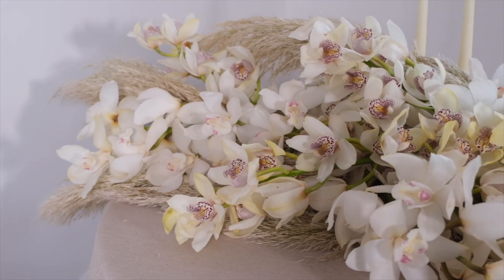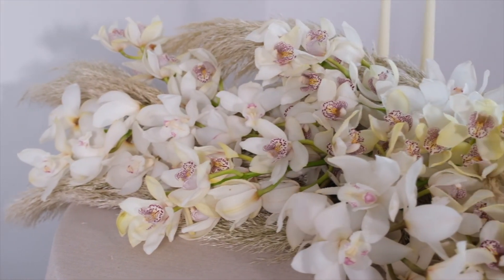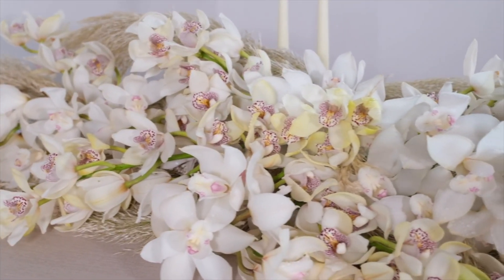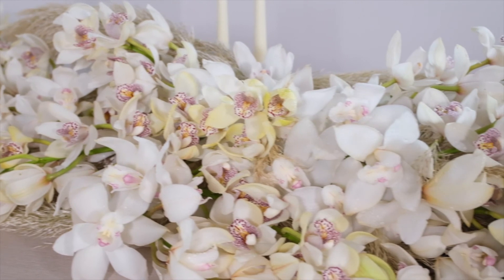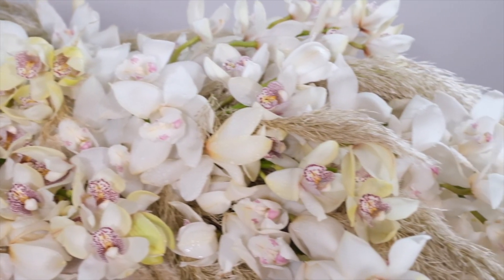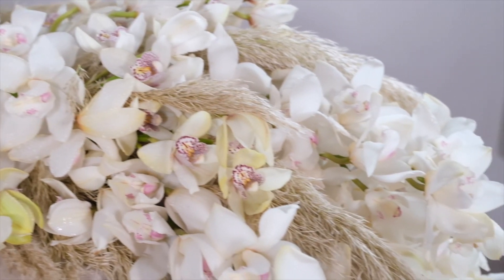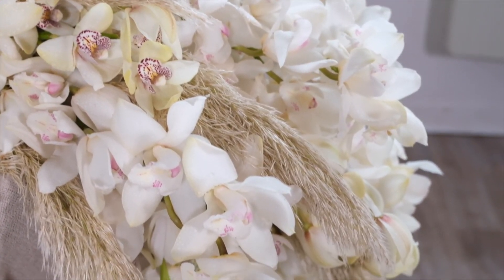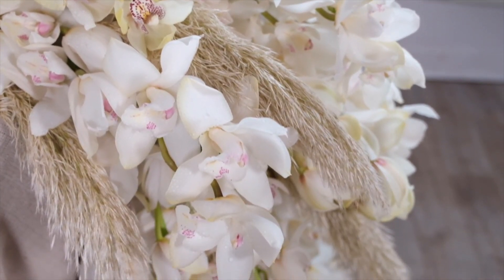We have two varieties of white Cymbidium which combine gorgeously with the soft, natural beige tone of the pampas, bringing everything together. This classic and yet contemporary centrepiece sweeps across the top of the table and then pulls downwards towards the floor, creating the most magical of centrepieces for everybody to enjoy.